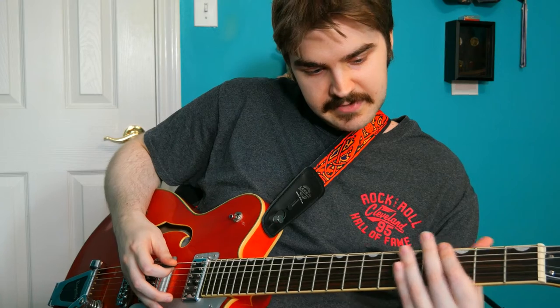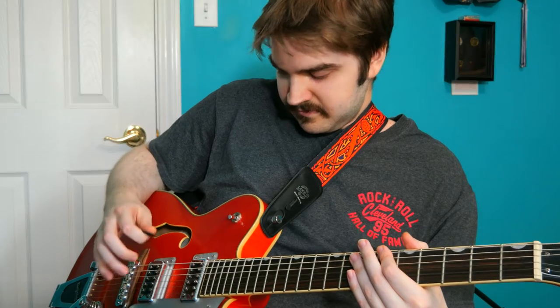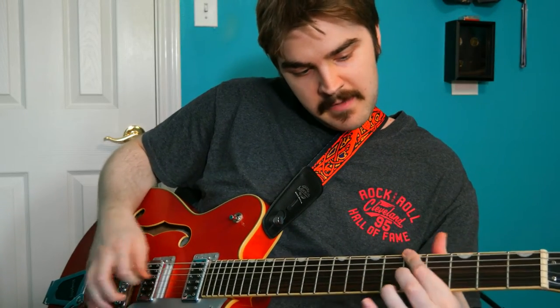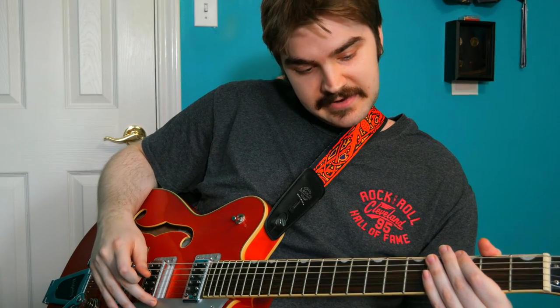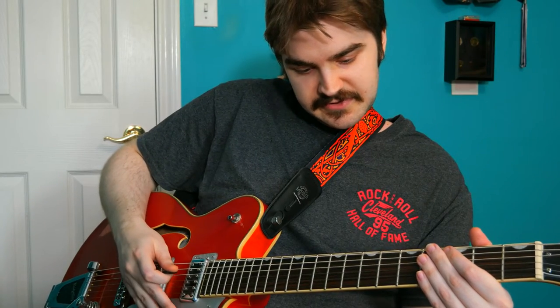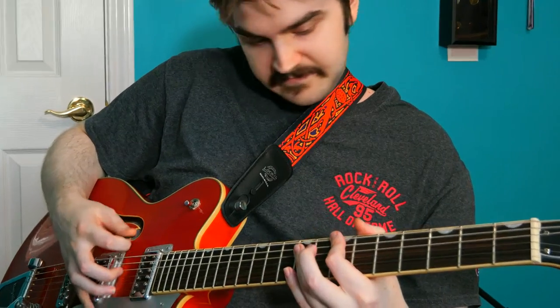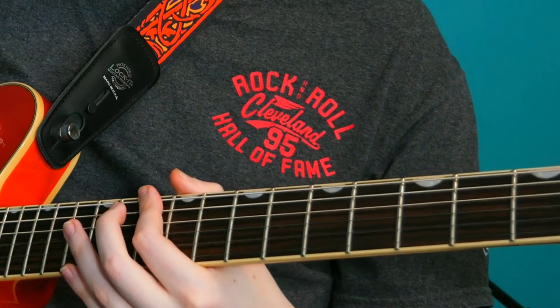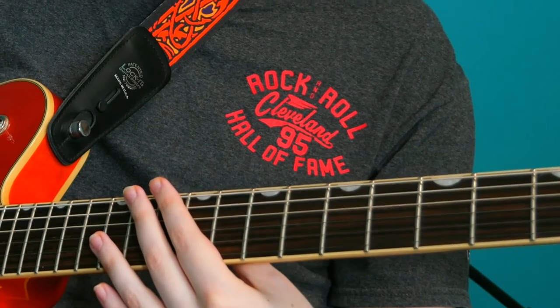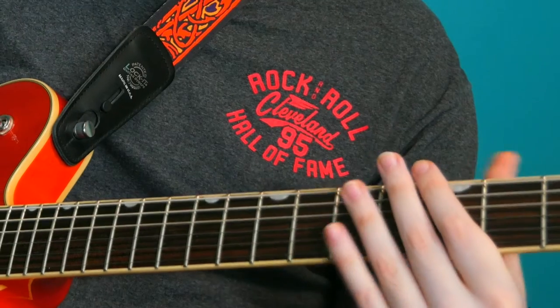Another cliché with drop D is to add a flat five chord, which is going to be on our sixth fret. And then we combine those ideas together and get some things like that. There are a lot of riffs that will do that as well. That is going to be your most common motif with a lot of drop D riffs, especially when we're talking the grunge and post-grunge era. That leads us into using the fifth and the flat seven, which is at the seventh fret, and then at the tenth fret.